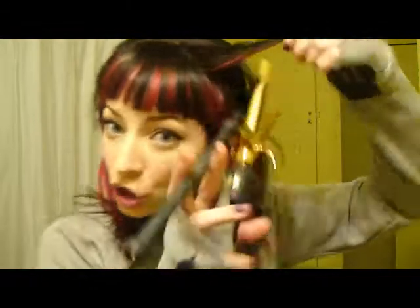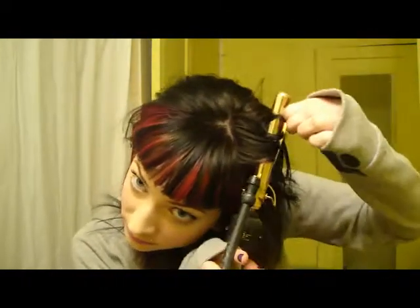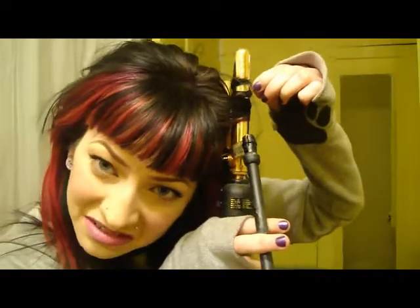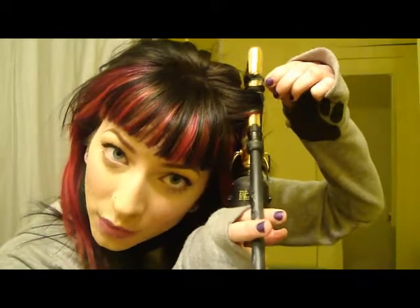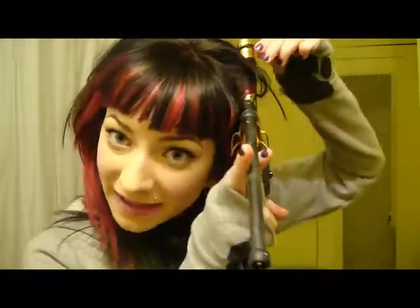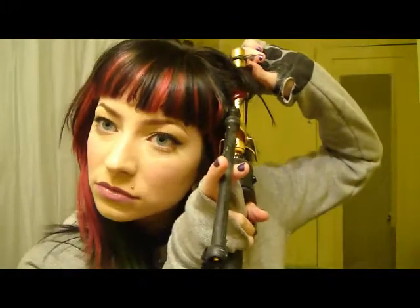Grab your piece — the smaller the section, the better the curl. Wrap it around. They do have wands — a curling iron without the clamp piece — which I'm sure work perfectly. I've never used one; I always just take a curling iron and take that piece off so it becomes a wand. Just work your way around. You can mix it up — keep some straight pieces, or do it all curly.